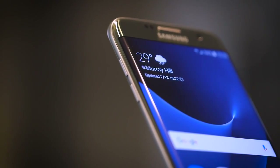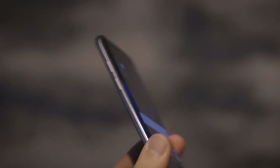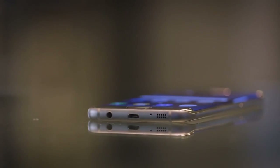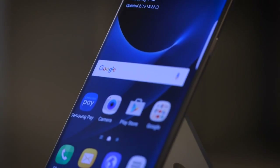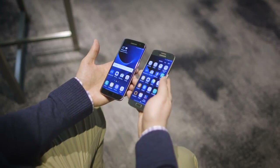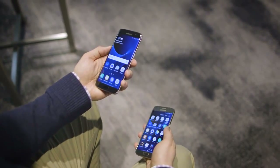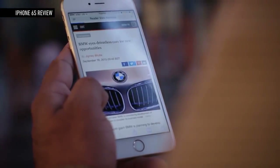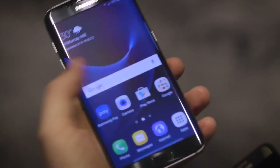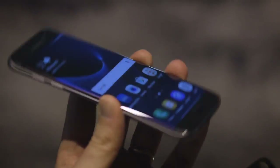The S7 Edge is now a 5.5-inch screen. It still has that dual curved edge display but the back has a slight curve to it as well, making it more comfortable to hold and easier to pick up off a table. It's significantly smaller than other phones with 5.5-inch screens like the iPhone 6 Plus, making it a lot easier to use in one hand and to slip in and out of your pocket, while still giving you a really big display.